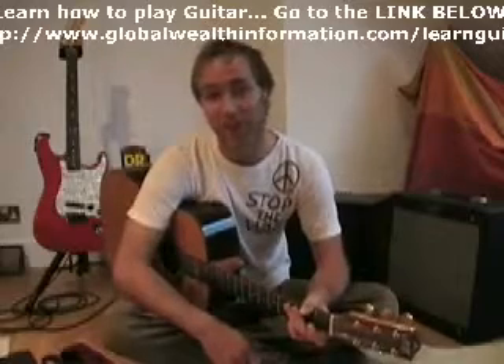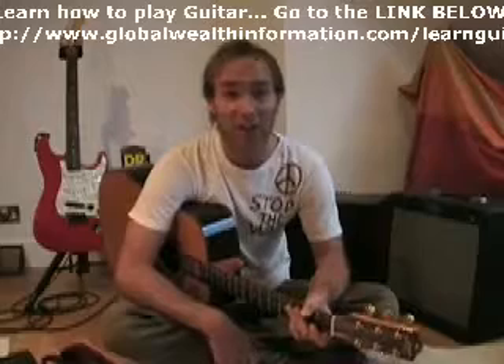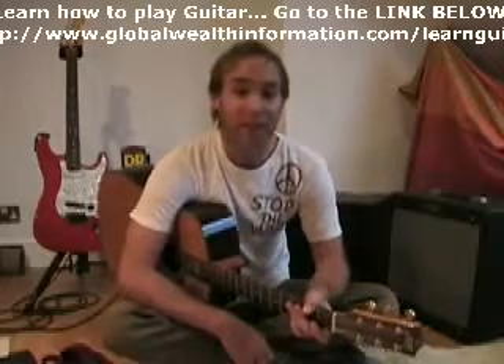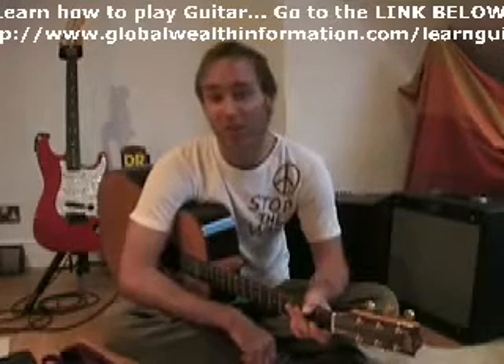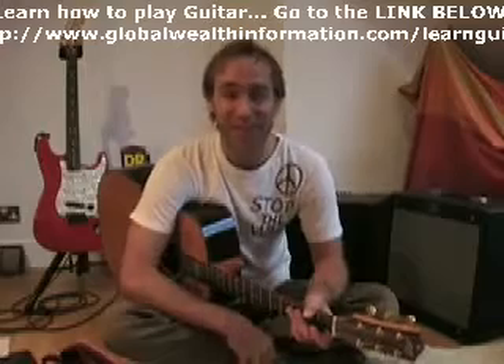So that gives you hopefully another three tunes to get going on your open chords, but including the F barre chord. I think I'll probably come back and do some more easy songs, or not-so-easy songs, that use bar chords and stuff in a future lesson.